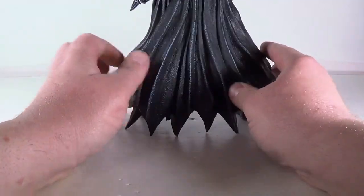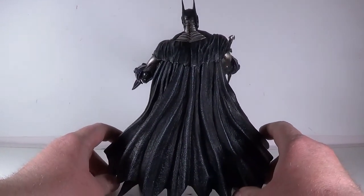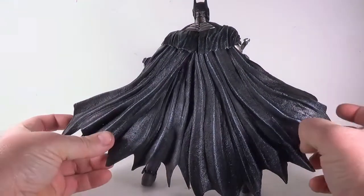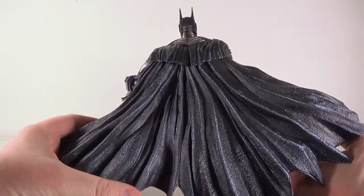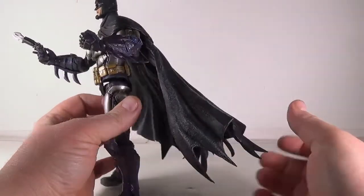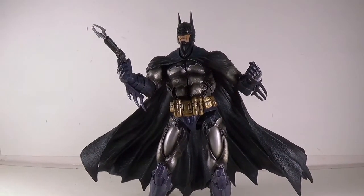On the back he's got a nice molded cape, and because it's from the Arkham Asylum Batman, it can fold out and come forward. It's on joints of its own, so you get this really flared-out look behind him.